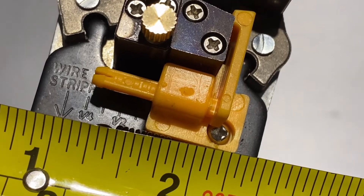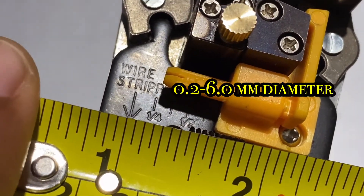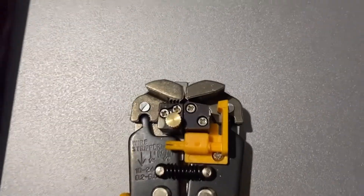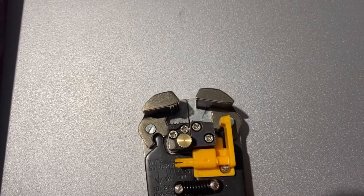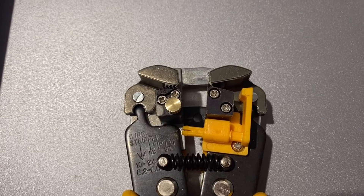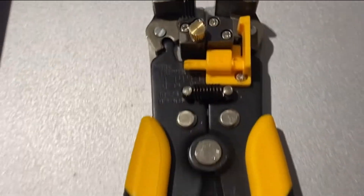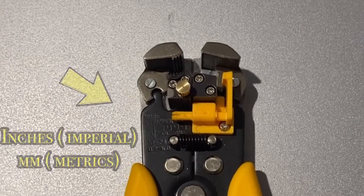The cable and wire stripper is capable of stripping wires with a diameter of 0.2 to 6 mm. You can also see on the spectrum gauge of the stripper that the jaws' line of travel runs anywhere between 10 mm and 24 mm depending on where you place your wire. Core Electrics have done a very good job of providing a spectrum scale — the top part of the scale is in Imperial and the bottom part is in Metric.